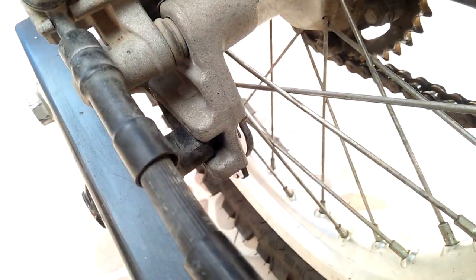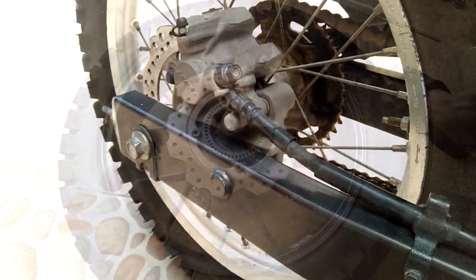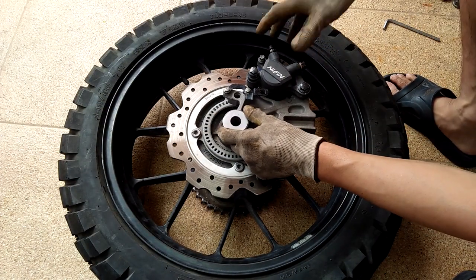The rear brake caliper of the CRF250L will work, but you will not have the ABS function. It's not a big deal, as I know a lot of guys who use the CB500X intentionally disable the ABS.